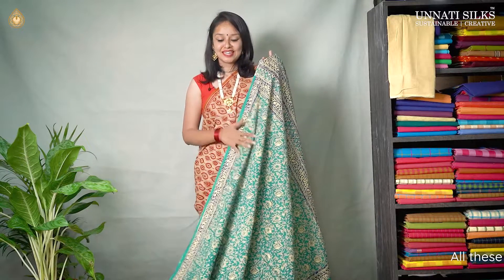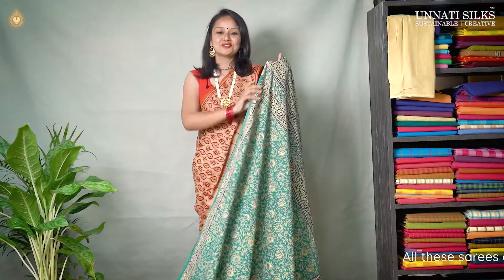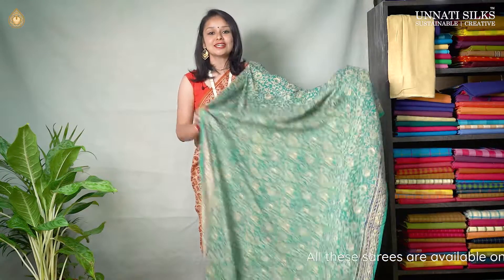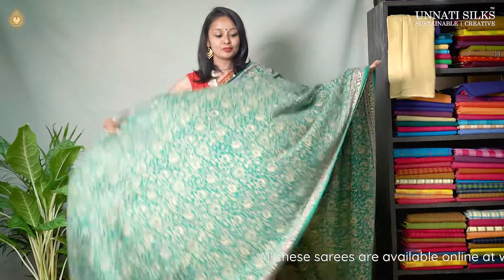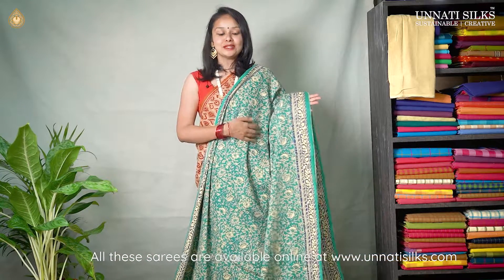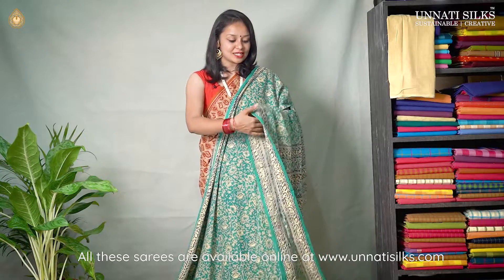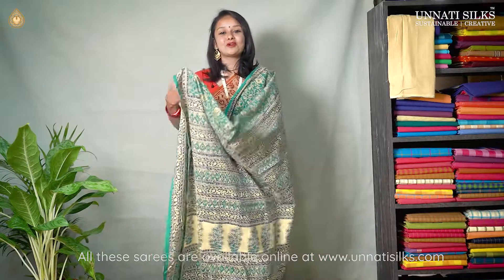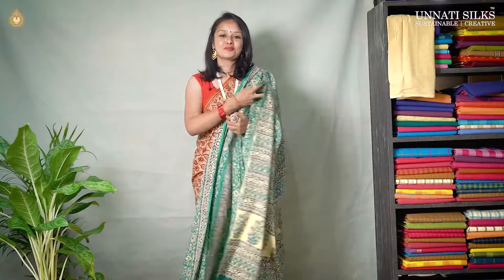Next we have this beautiful sea green color saree in off white and blue combination. These are soft colors, so they are very very eye catching. The entire body goes in beautiful floral block prints. These prints are very very fine and one of my favorites. The border is very simple with blue and green combination. And we have a simple pallu coming in off white and blue combination with beautiful block prints. And we have a matching plain blouse.